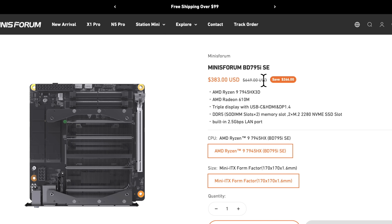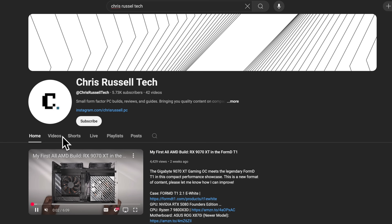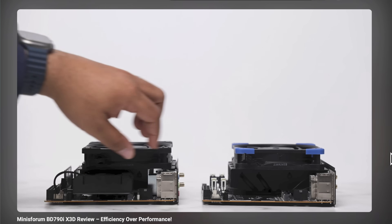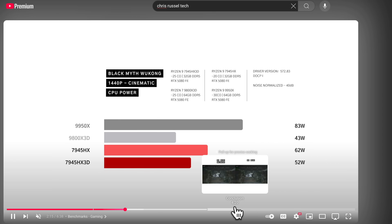Yes to both — the BD795i SE has nearly the same form factor and features, but the X3D version brings a big advantage in efficiency. Rather than me trying to reinvent the wheel and throwing a bunch of slides and benchmarks at you, I'm going to point you to someone who's already done the heavy lifting. Chris Russell from Chris Russell Tech ran detailed testing on the BD790i X3D, comparing it with the BD795i SE and desktop chips like the 9800X3D and 9950X, and he updated his testing recently with noise-normalized thermals and a new BIOS.